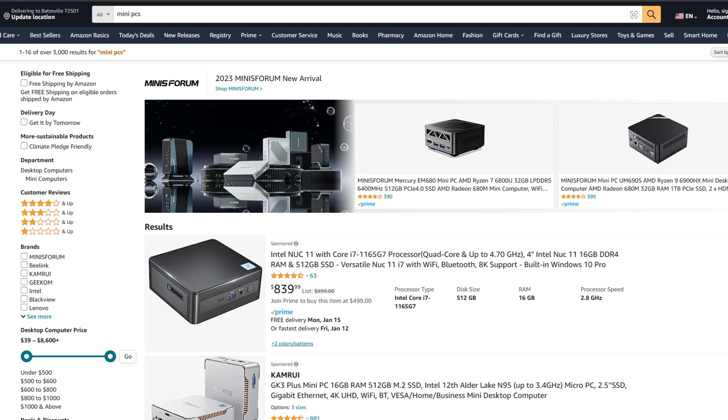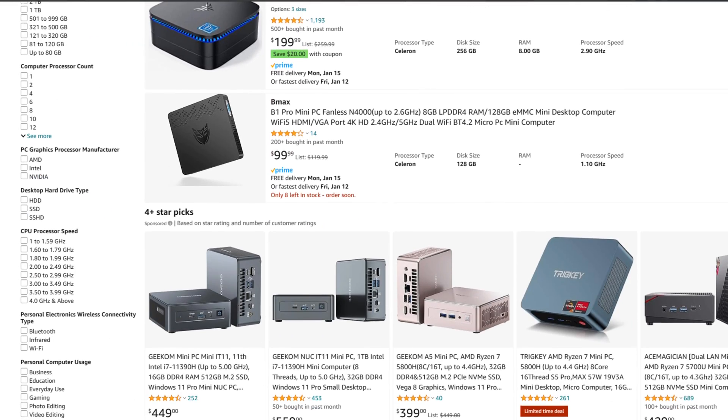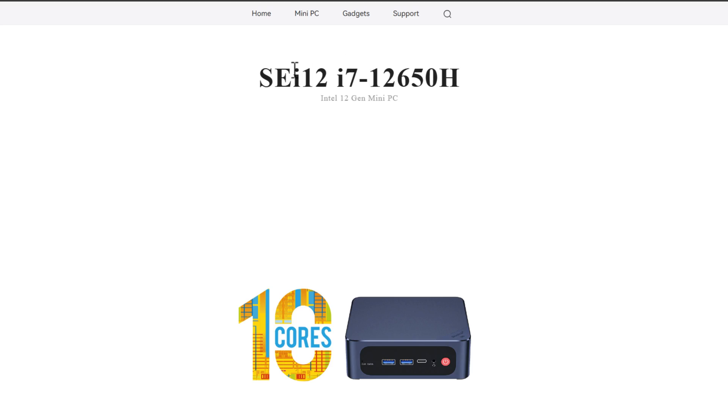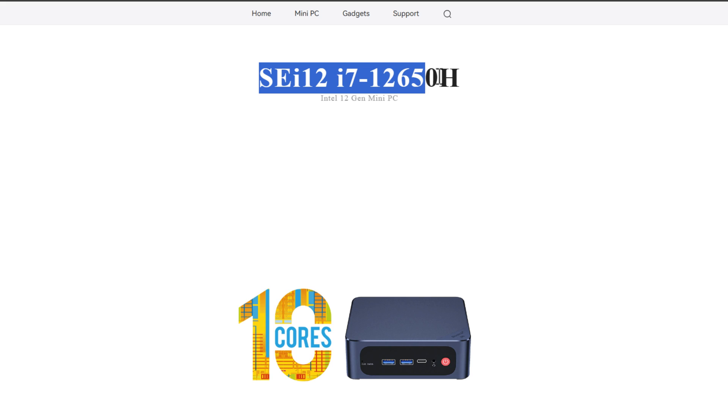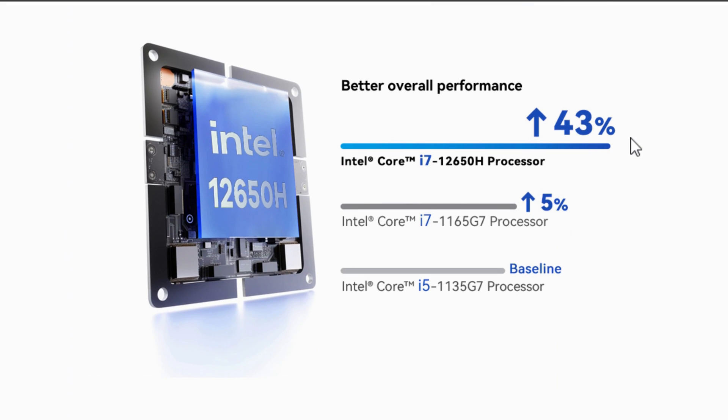Mini PCs are a great way to have a home lab environment that is efficient, quiet, and yet still powerful enough to run home services that we all want to run in our home lab environment. The B-Link SEI12 is no exception to that. It is a powerful little mini PC and it sports the Core i7-12650H processor. I had some reservations about the specs for this mini PC since the Core i7-12650H is a consumer grade processor that has the performance and efficiency core architecture.